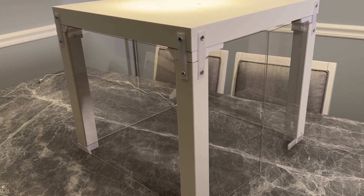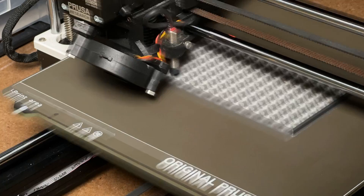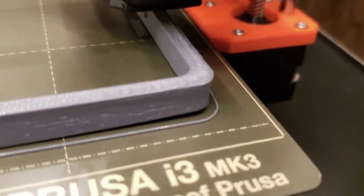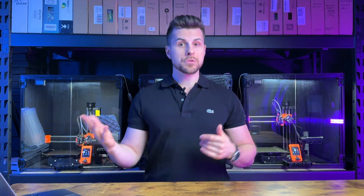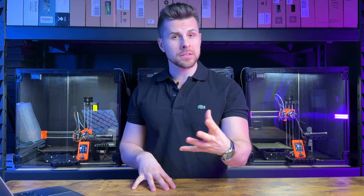I bought a second-hand IKEA-like enclosure off Facebook Marketplace. I wanted to test how an MK3S could perform on a large part that every now and then had random curling. Surprise, surprise — if before I got a failure every 20 to 30 prints, now I could reach 70 to 80 consecutive prints before having a part go bad.